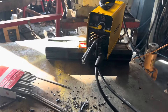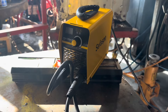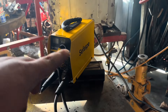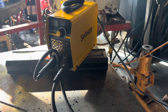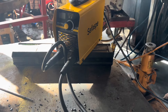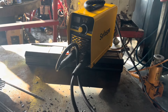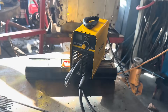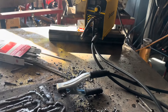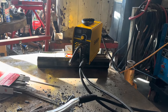I would definitely recommend picking up one of these. The duty cycle on this one is more accurate than the one on the other yellow one I have. Just for the portability and cost of this, for little projects or stuff out in the field, I think you'd be very, very happy with it. So this is the CFASP MMA 120 Mini — thumbs up from Adam. Please comment, like, subscribe, and thanks for watching!